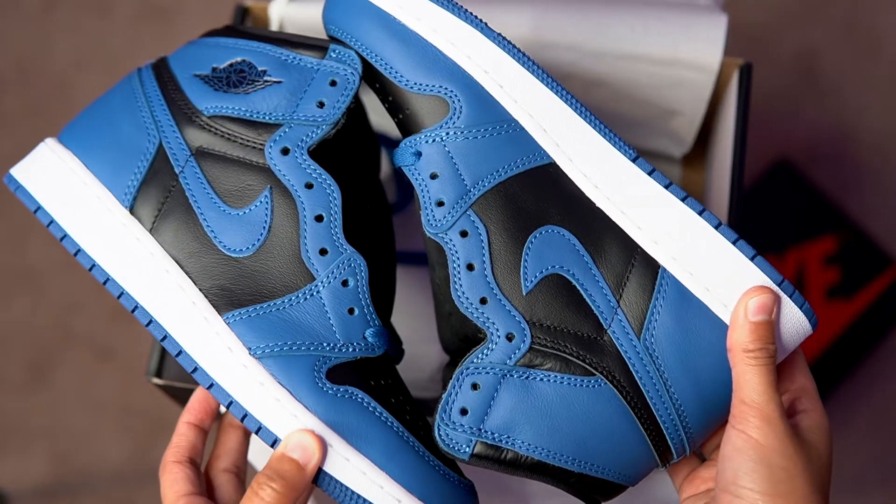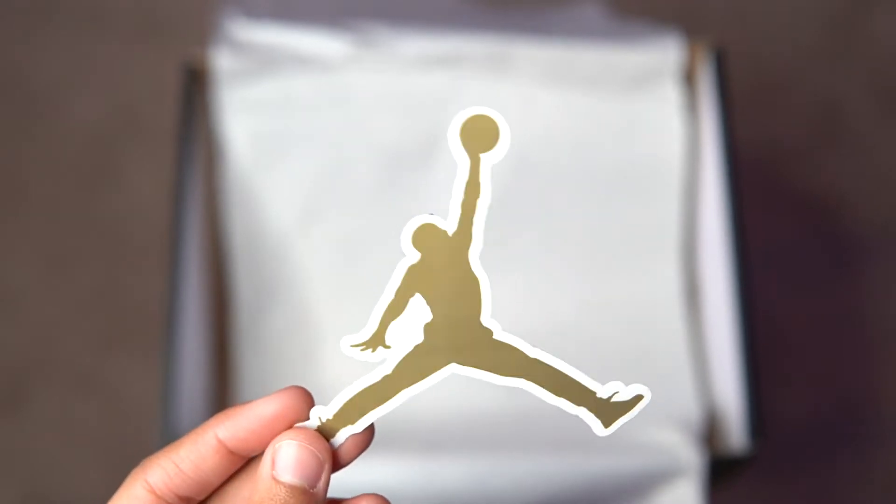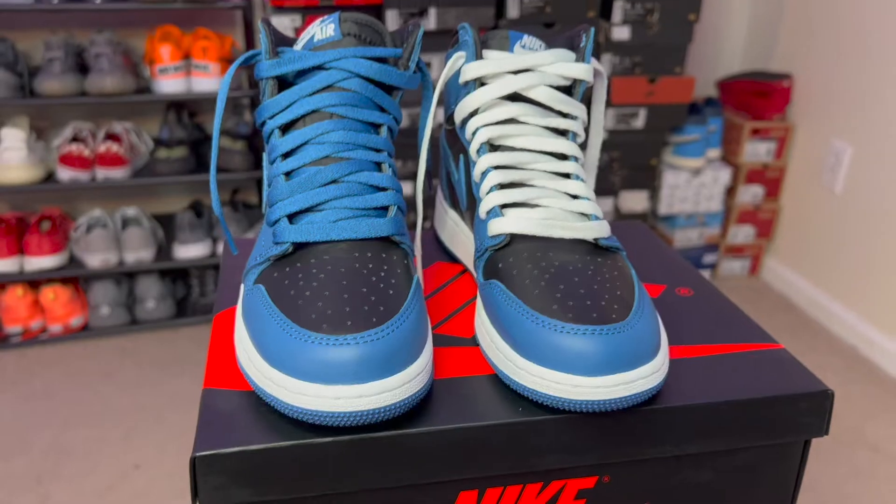Then we got them side by side — the Jordan sticker, of course, legendary. I might actually keep these. These are low-key fire.